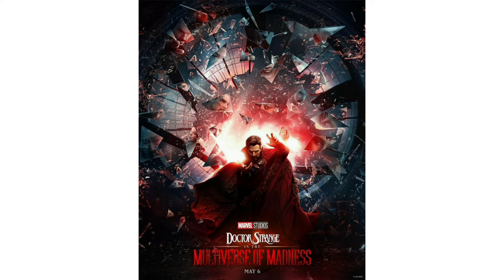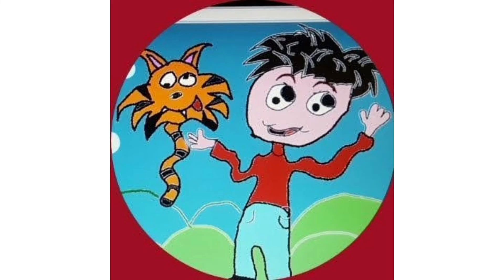We do have a Deadpool image there with him whispering. Then we have some other characters — we have the Illuminati, the Marvel Illuminati in there. We also have some What If...? things as well, with Captain Carter and her shield. There's a lot of hidden details there, it's a really cool thing, with all the glass breaking and each thing being a reflection.